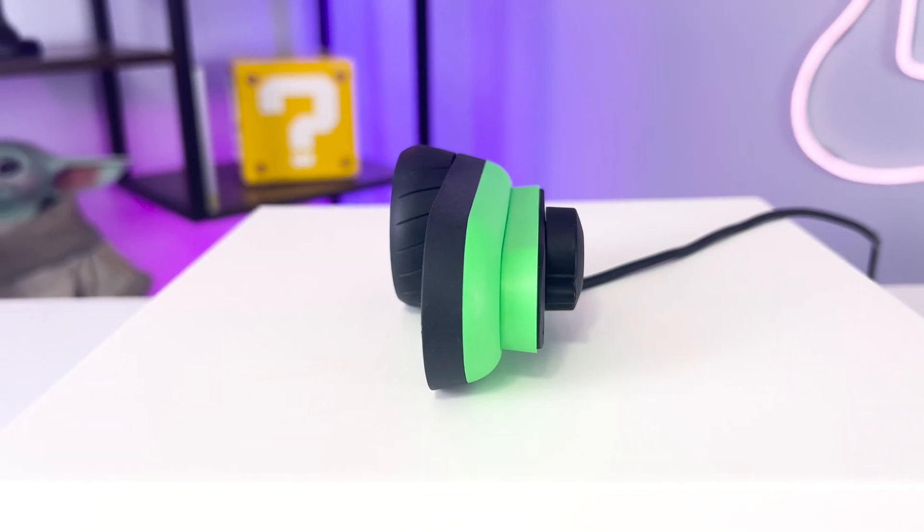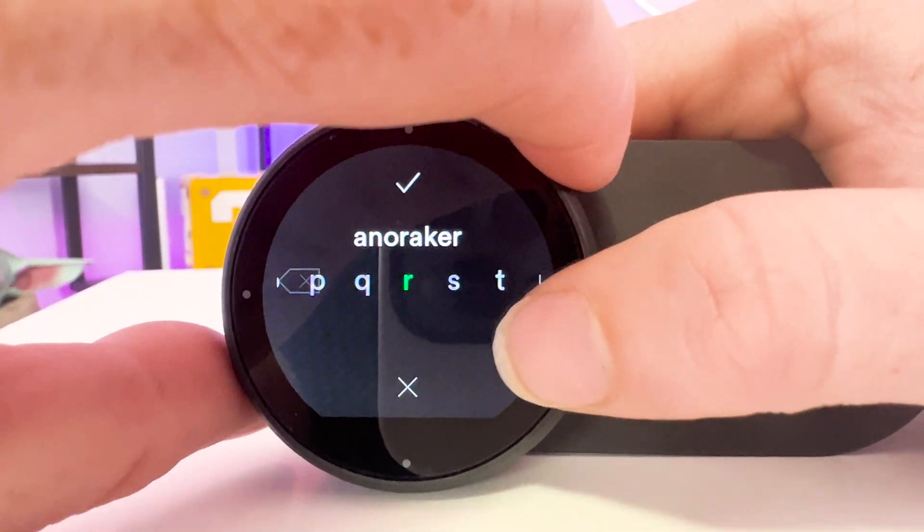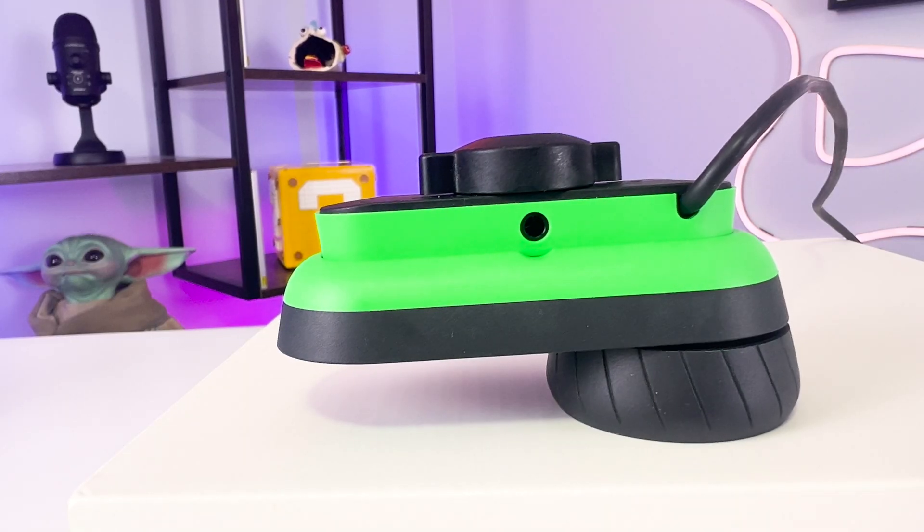You'll see that right away in just how this looks. This one is thicker. The screen is smaller and embedded in the dial, and it has an auxiliary jack. But the differences don't end there.